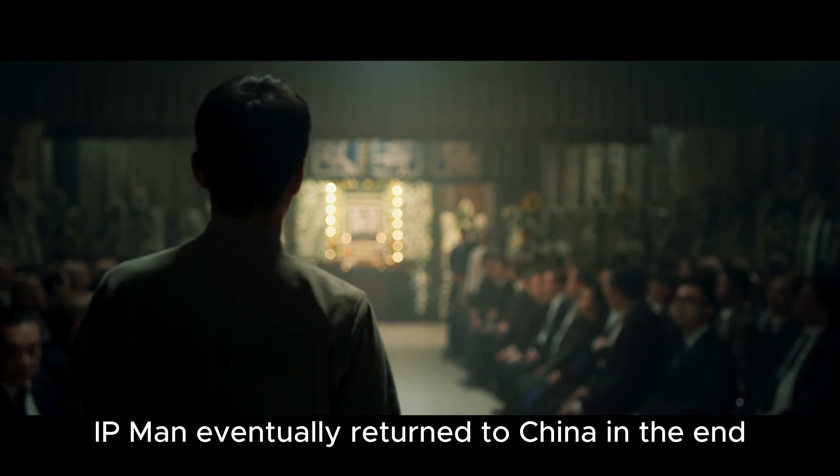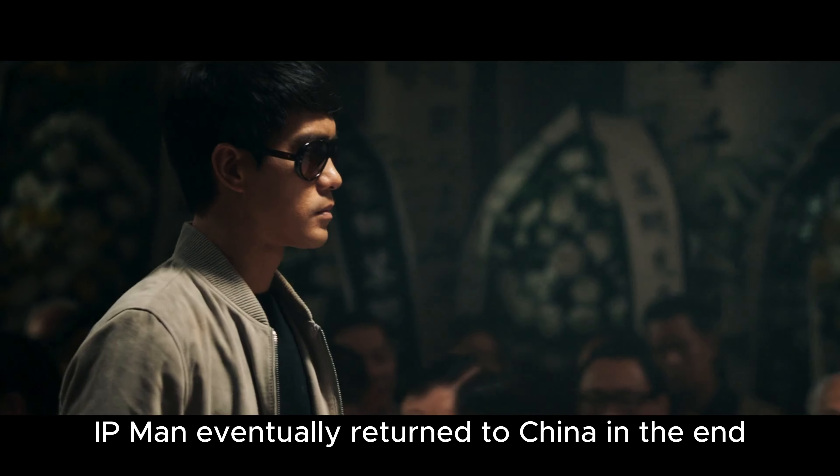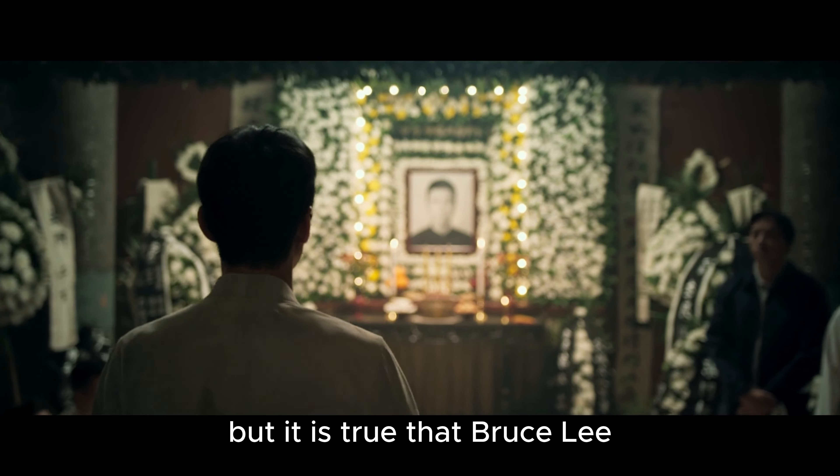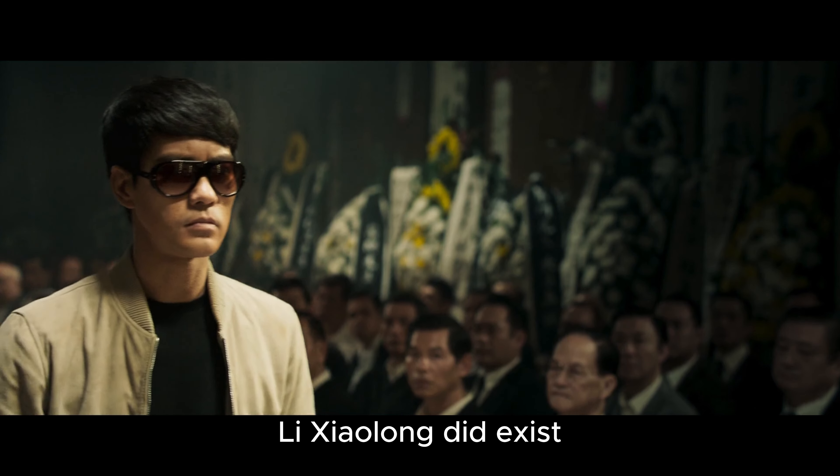IP Man eventually returned to China in the end. The authenticity of this movie cannot be verified. But it is true that Bruce Lee — Lee Xiaolong — did exist.